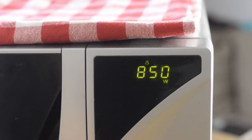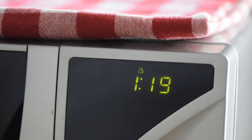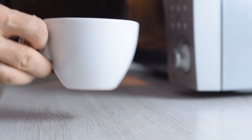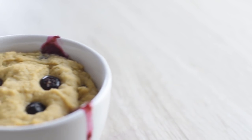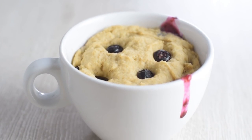My microwave is 850 watts and I cook for 1 minute and 20 seconds, which gives me the perfect tender texture each time. But every microwave is different, so I suggest you start with 1 minute and give it 15-second bursts until your muffin is puffed up and right to your liking. It's really hot, so wait a couple of minutes for it to set before you dig in.